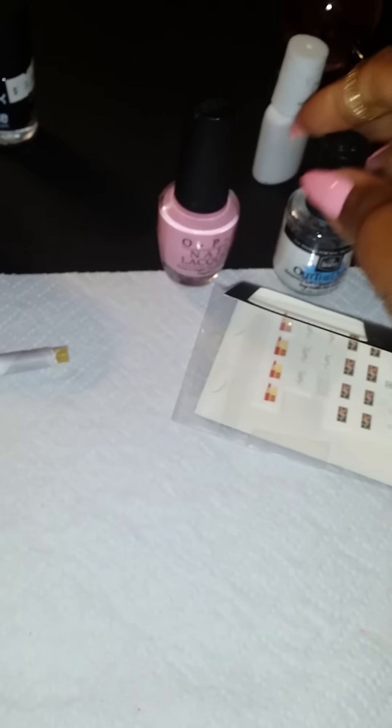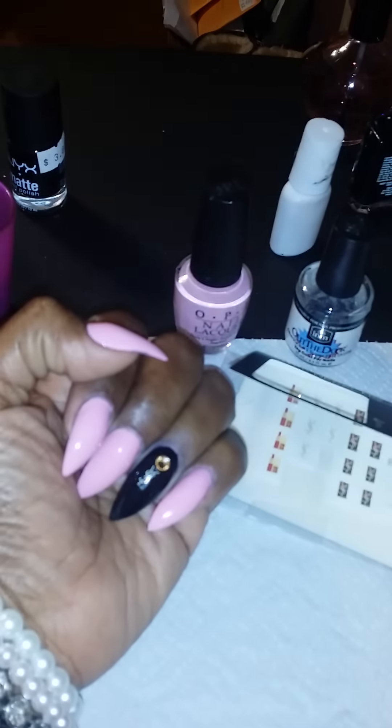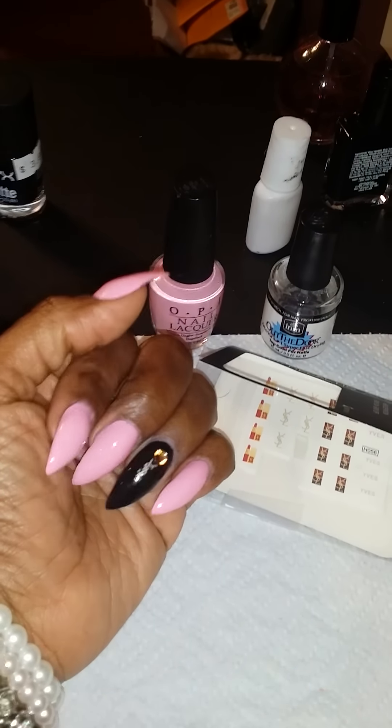I used the top coat 'Out the Door.' Thanks for watching!